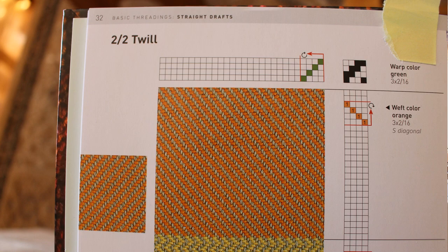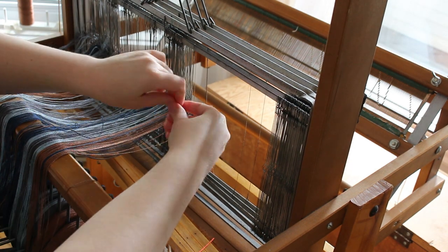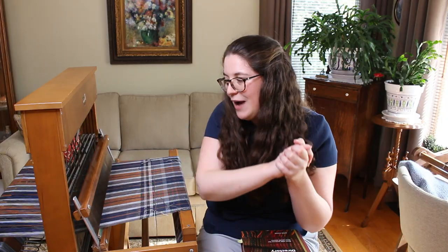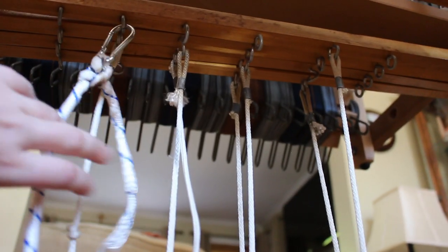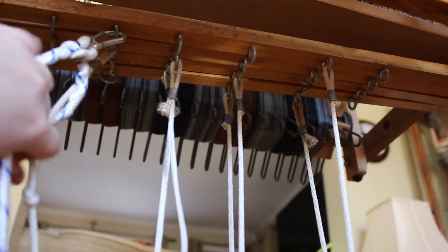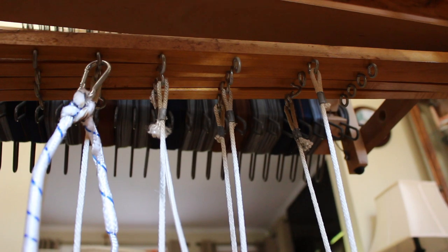To do this, I just threaded the heddle one by one: one, two, three, four. For the treadle, there are two shafts attached to each treadle following the draft. Going from left to right: the first treadle is attached to shafts one and two, the second to shafts two and three, the third to shafts three and four, and the last treadle on the right is attached to shafts one and four.